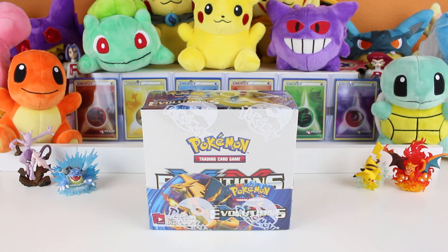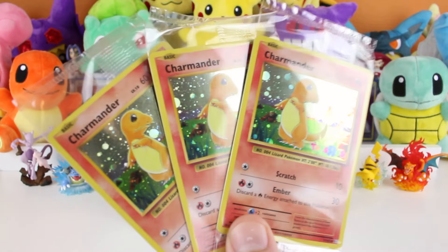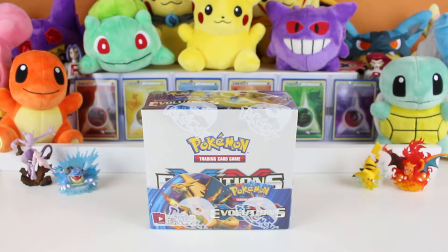The set's been really great to us. We went to the pre-release, we had some awesome pulls there, and we got some packs from the Toys R Us event they had earlier this week. We got some awesome cards there, including these really nice Charmander promos they were giving out. So if the cards in there are anything like the ones we've seen so far, we are in for a pretty awesome unboxing.